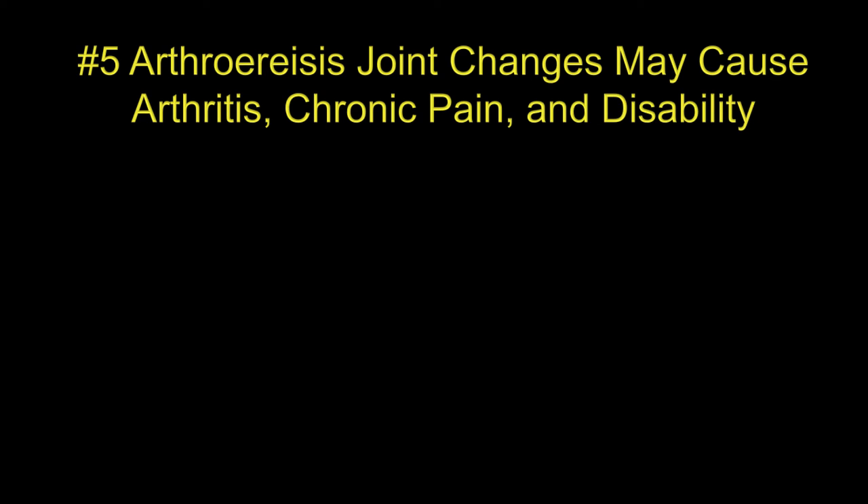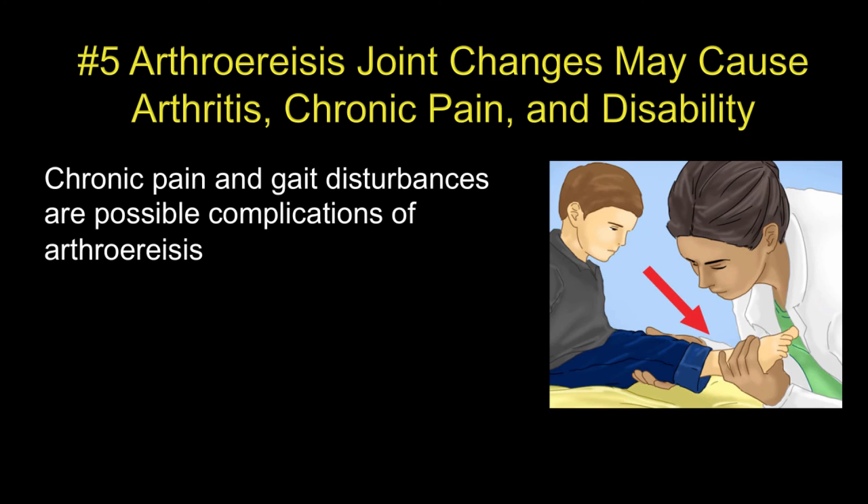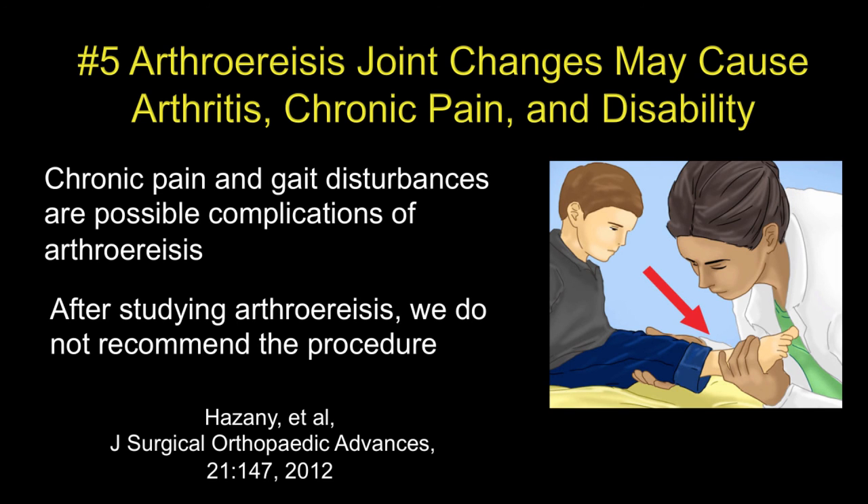The fifth reason is that these joint changes and changes in mechanics lead to arthritis, chronic pain, and often disability later on. These are possible complications of arthresis, and most authors who study the issue recommend that arthresis is not performed in children for flexible flat feet.